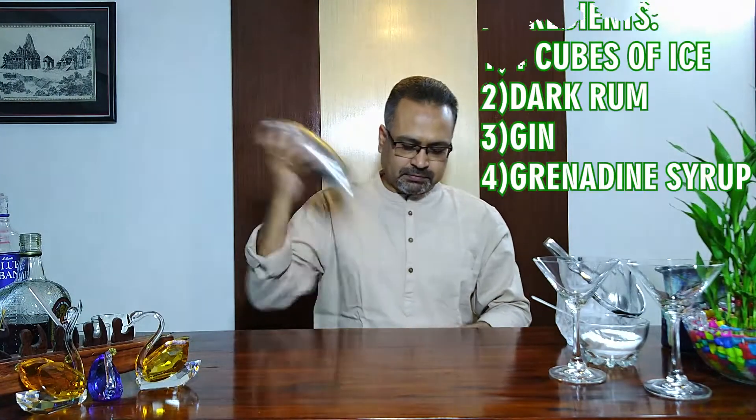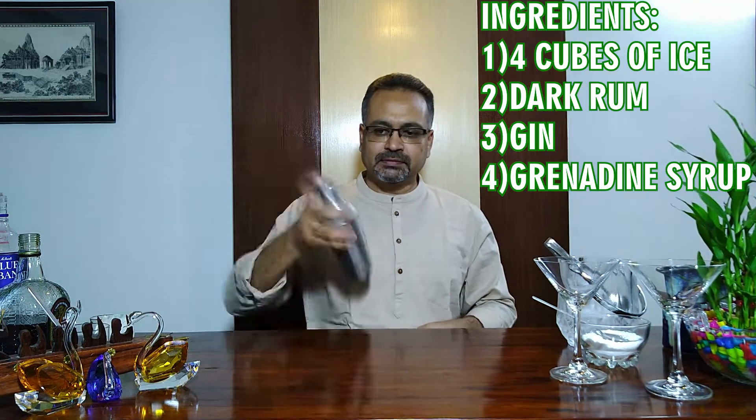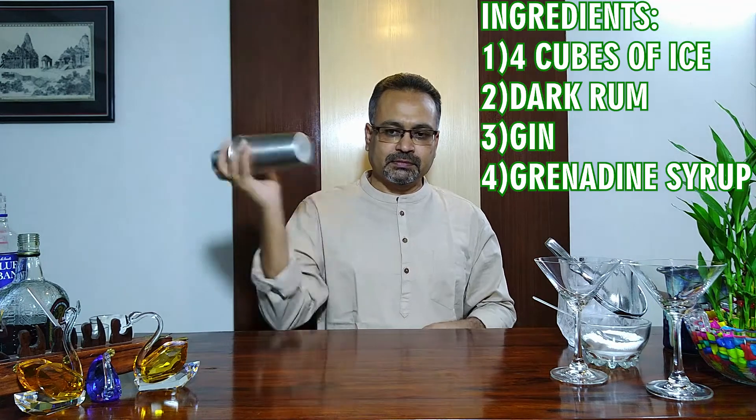Give it a nice shake. We will put it in the glass. And we serve it in our cocktail glass — pour it through the strainer to avoid ice cubes.